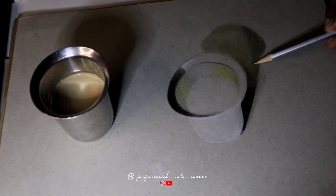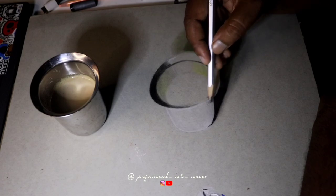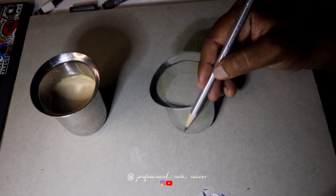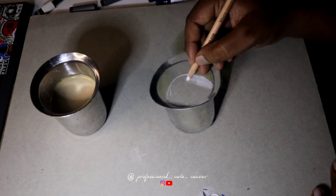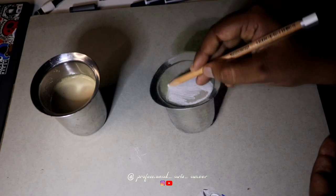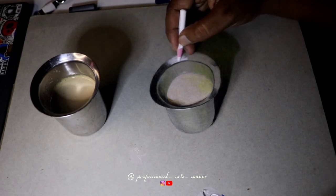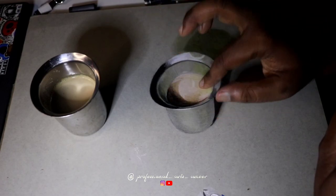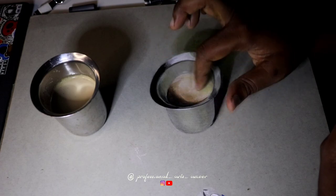First, we will blend using a paper stump. If you want to know the materials I use, you can see my YouTube channel in the description. I use a charcoal pencil. It is not a coffee color, so I will apply the coffee color to my drawing.